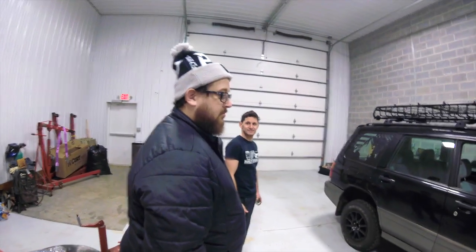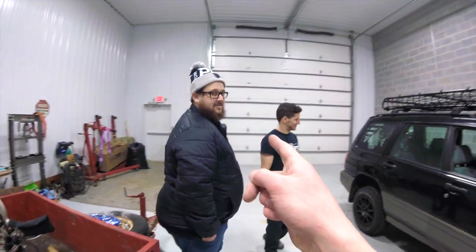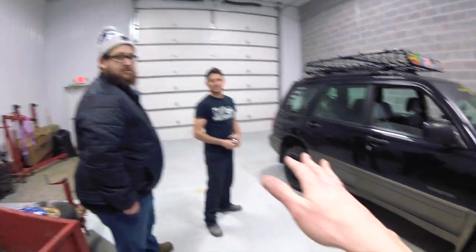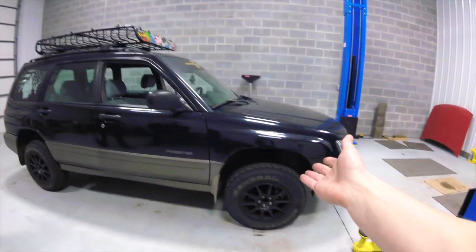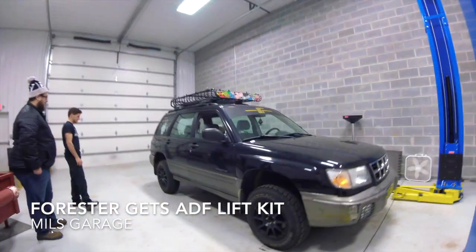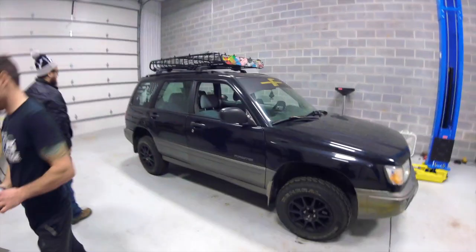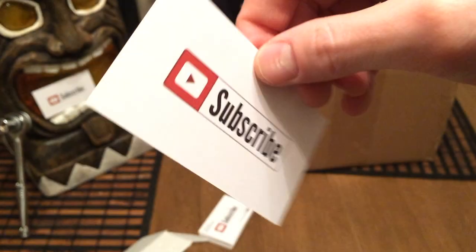That is amazing. We can totally take this off-roading. For this episode, we showed the whole installation. How about the next episode we take this off-roading and see what this new lift kit from ADF can do. Awesome work, buddy! Thanks for watching this episode of Mill's Garage. Make sure to like and comment below, share the video. We'll see you next time.